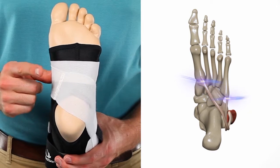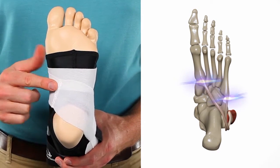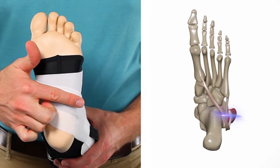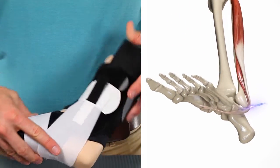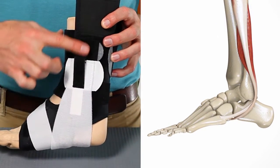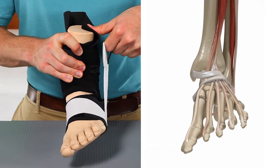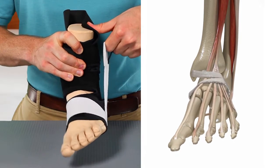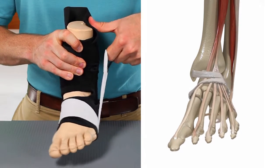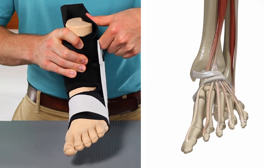The footlock strap follows almost the exact same path as the peroneals, attaching to the midfoot starting at the base of the first metatarsal, crossing the sole of the foot, wrapping around the base of the fifth metatarsal, and then attaching to the outside of the fibula. Pulling up on the footlock strap has the same effect as firing your peroneal muscles. The non-elastic material of the strap holds up the outside edge of your foot and prevents inversion, which protects your lateral ligaments and the peroneal tendons. It's a great example of design inspired by anatomy.